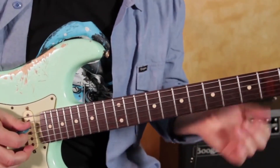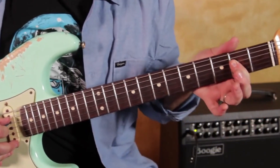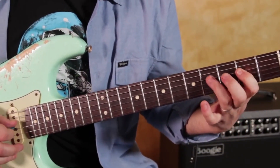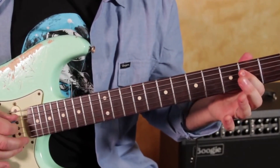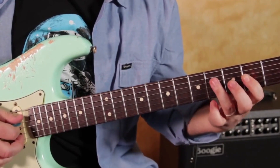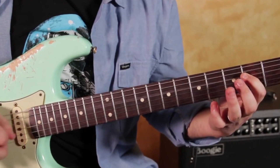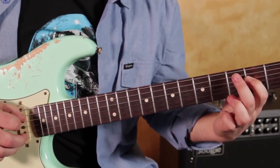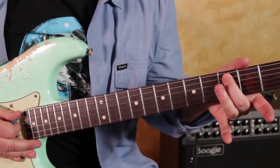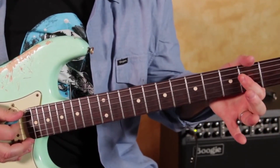Let me show you that, and then I'll play the whole thing slow. We're going like this — hammer on pull-off from the second to the fourth fret. We're picking that, and then a pull-off with your ring finger. And then I'm sliding from three to two on the A string, and then back to that A chord.